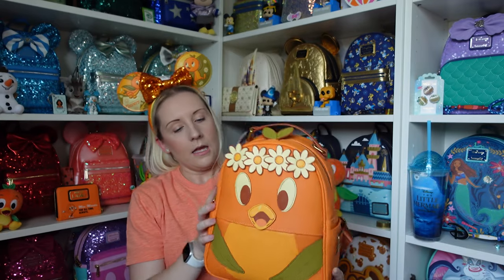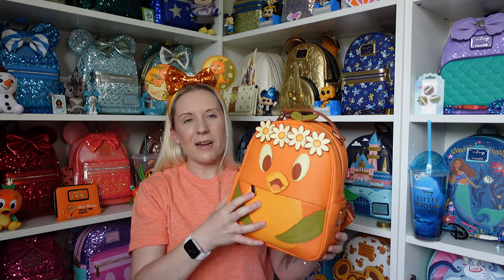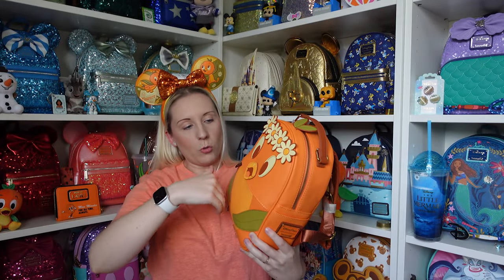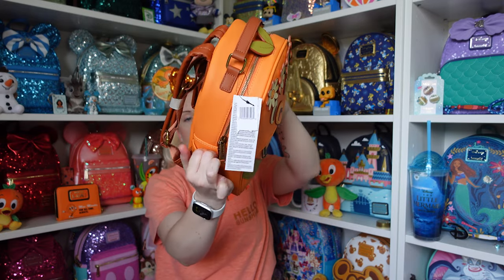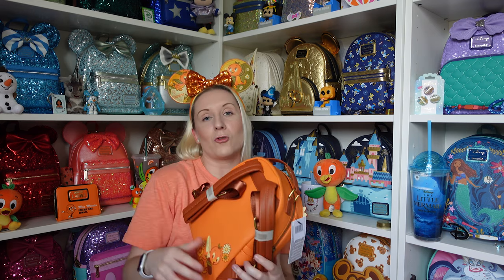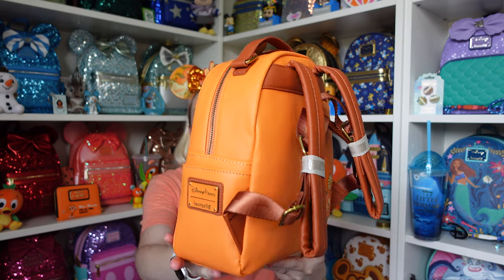There is a zip puller — it's a normal Loungefly one. There's a small hidden pocket just under there, probably just big enough for a couple of papers. He has a small slip side pocket on either side as well. The bottom is just plain orange. On the back he has a little trowel with some flowers — he's got to do some gardening! He's so sweet. I'll do a 360 and then we'll look at the inside.